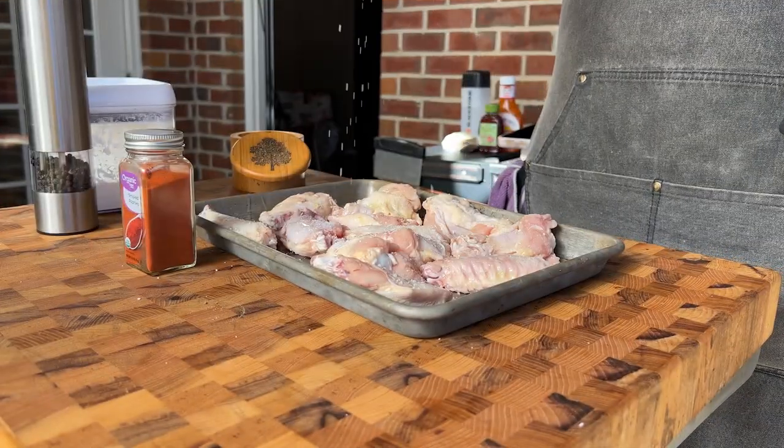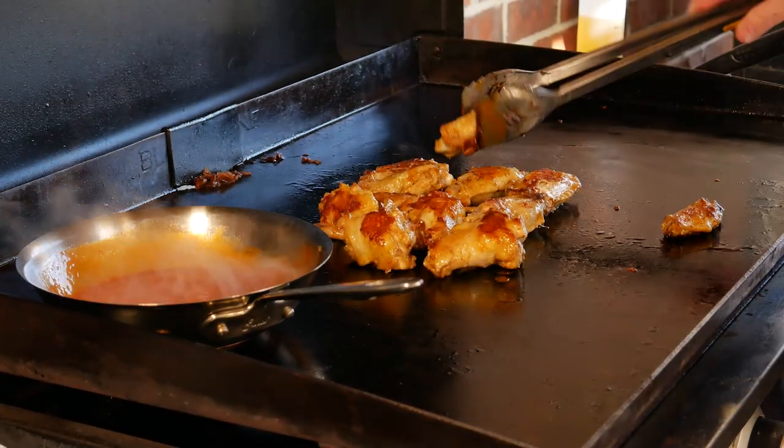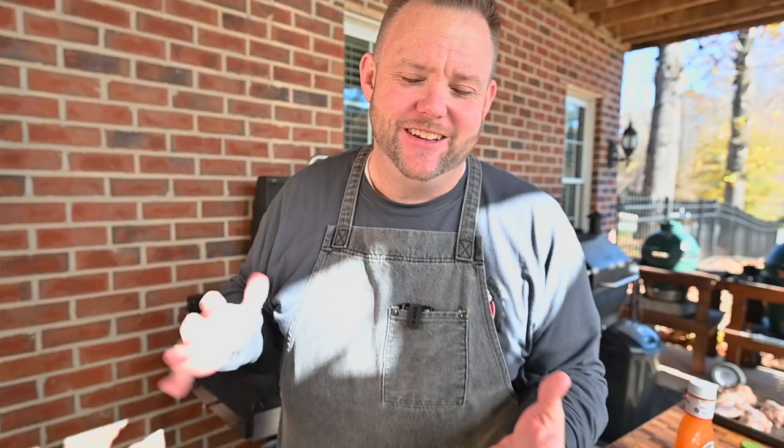Chicken wings. Everybody wants to know about chicken wings. Can we do chicken wings on the Blackstone Griddle? Yes, you can. And I'm going to show you. It's so easy — just a few simple ingredients, a few techniques. I'm going to show you those techniques in this video, and you're going to have some beautiful chicken wings for you, your family, your friends, your neighbors, everybody. Let's get it, y'all. Chicken wings on the Blackstone Griddle. All right, let's go.